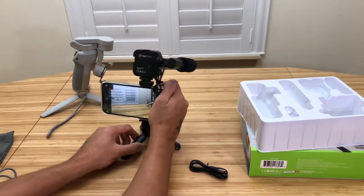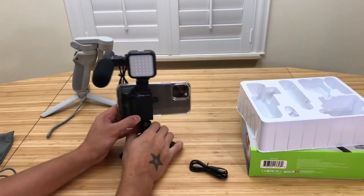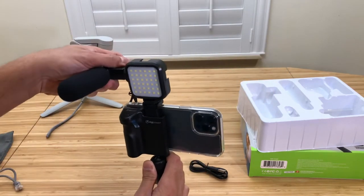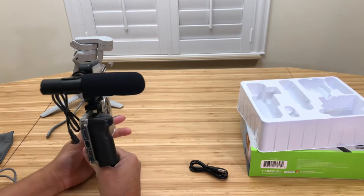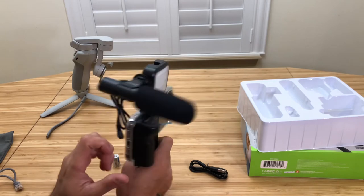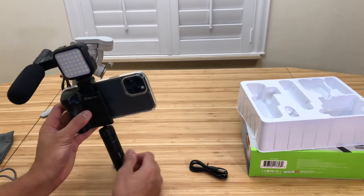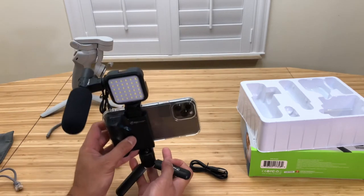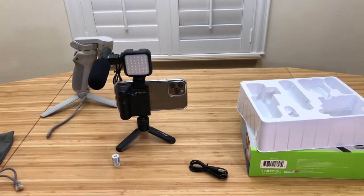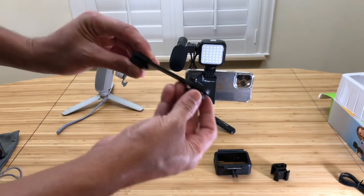You can be right here and just take a photo, video, or whatever you need to do. Or you can still vlog — you can still walk around with it. I think it's cool. For the price you're getting it, it's not bad. It holds even a heavy phone up no problem.